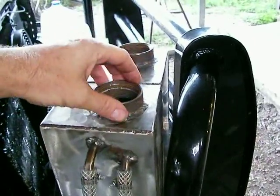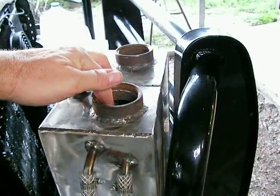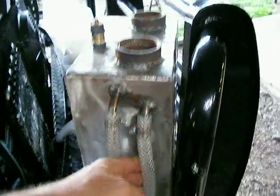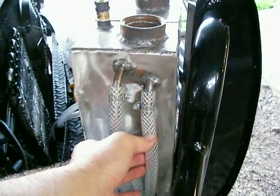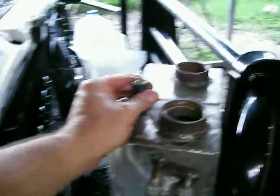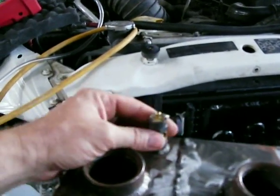The cool thing about it is that when this side gets low on water, it creates a vacuum and sucks the distilled water — which is all he's going to put in — from the bubbler back into the reservoir and keeps the reservoir full. So as long as he keeps the bubbler side full of water, he's not going to have any trouble at all having to worry about keeping this side full of water.